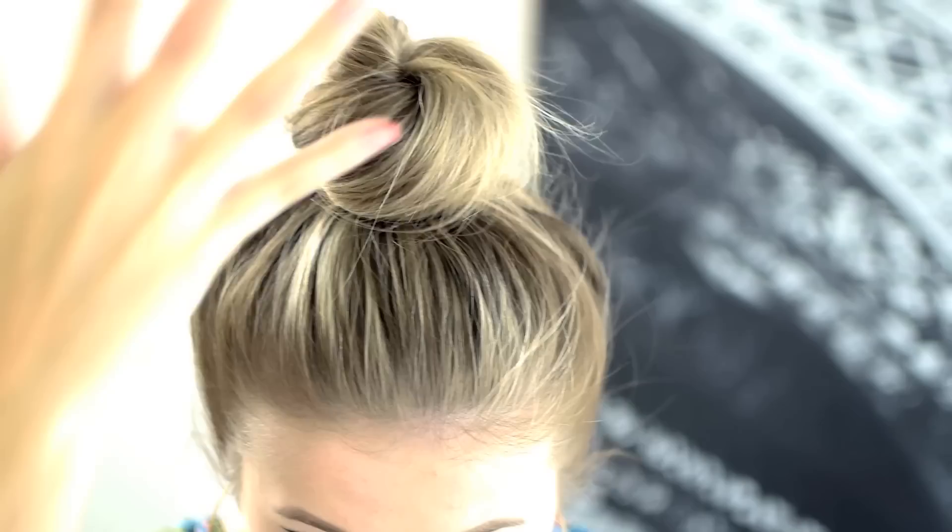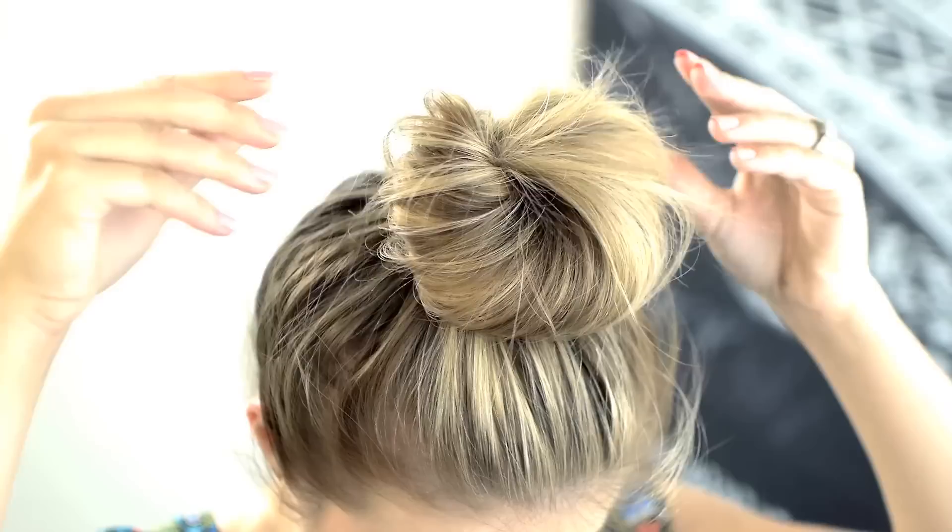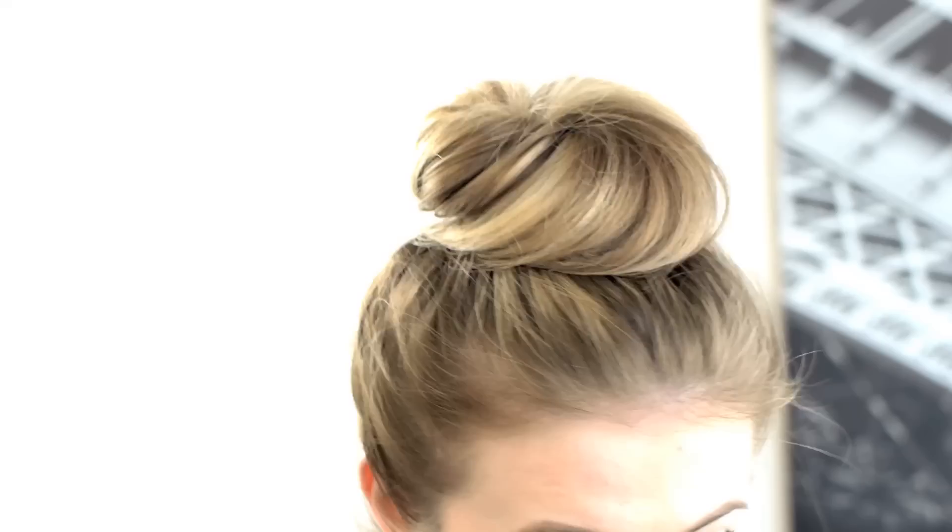You can leave it like this — I sometimes do — but when I want a bigger bun, I just start to pull at different ends of the hair, just like I'm doing now, and pull until you feel like you've got the desired shape and size.